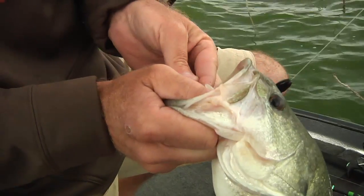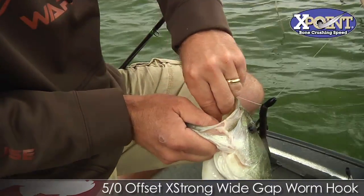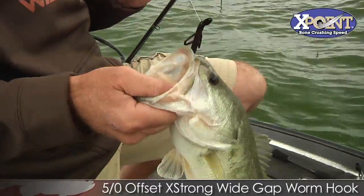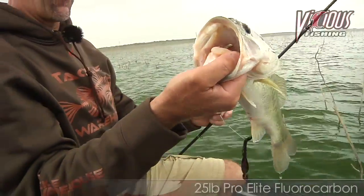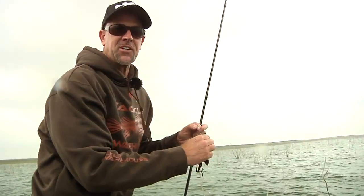What a bite. He got it — that X-point did a number on him too. You better have a good line when you're around here. That's a 25-pound test fish. Pretty fish. Let's catch another one.